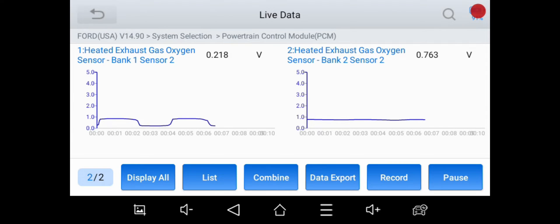You've got bank two sensor two over on the right and bank one sensor two over on the left. The downstream O2 sensor should look like the right-hand graph — bank two sensor two. I can already tell you that the catalytic converter on bank one is not efficient. It has pulsations, and that's not what you want to see. That will eventually set a fault, but we definitely made some progress by putting in that spacer on the bank two O2 sensor.